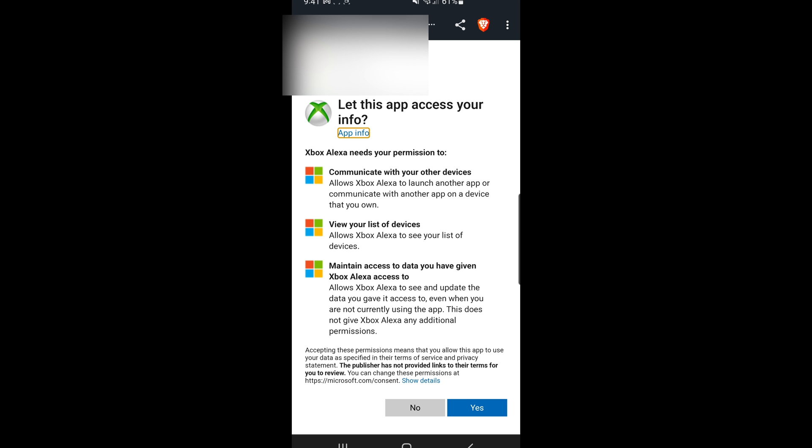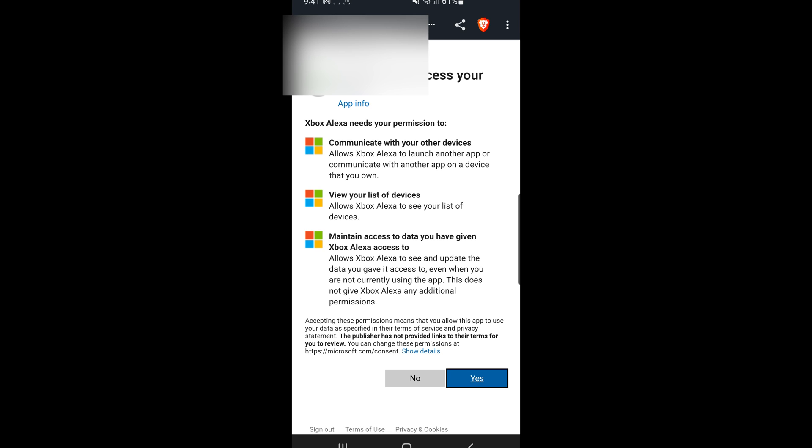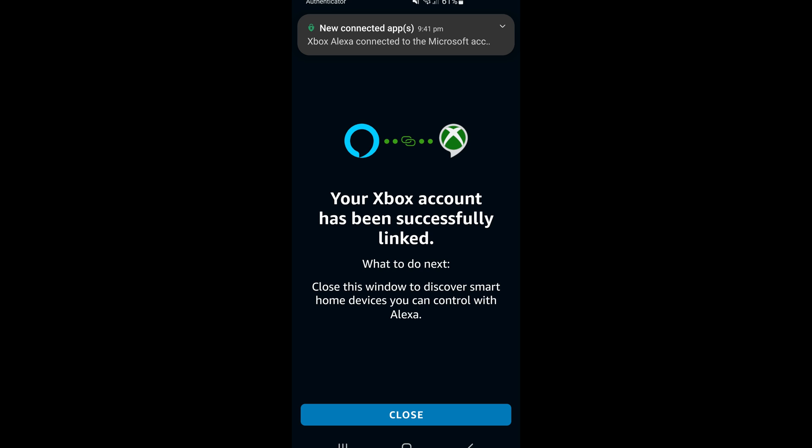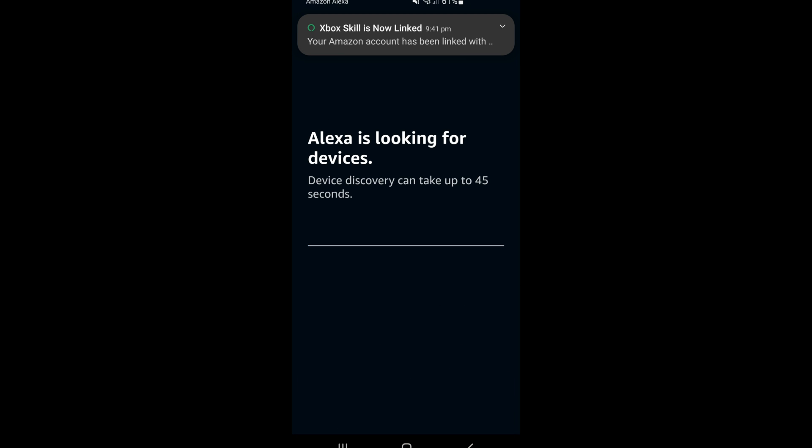From here you have to log into your Microsoft account — the same Microsoft account that's used on your Xbox One console. You'll get a warning prompt saying that the smart assistant will need some minor information from your Microsoft profile; just hit Yes. It's nothing sensitive, nothing too important to be worried about. Now it says 'Linked,' so at this point it's linked to my Microsoft account, but I need to actually find the device on my home network.